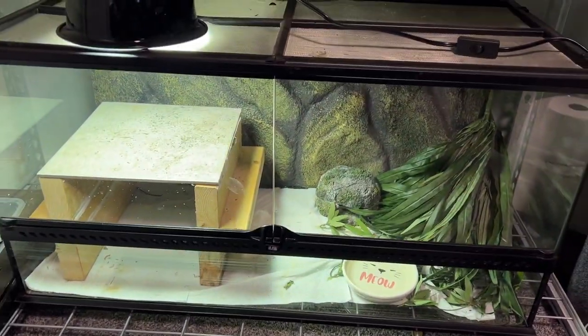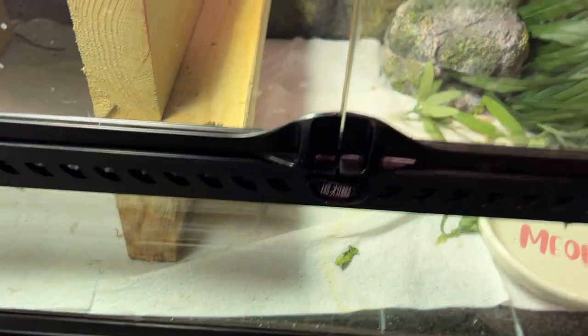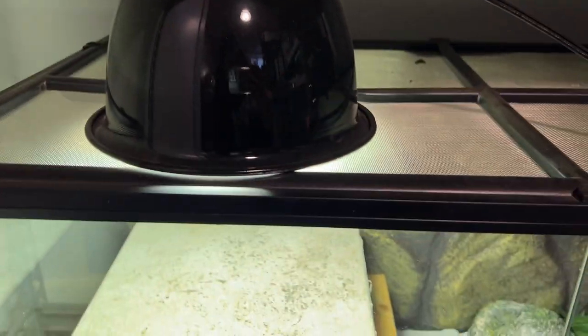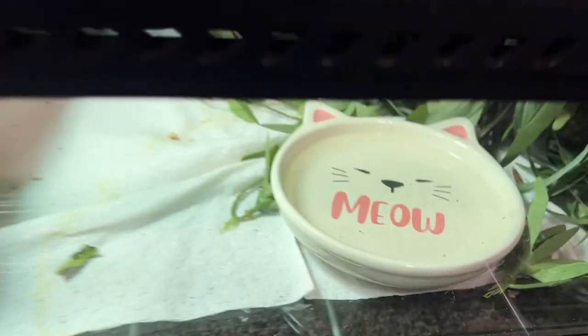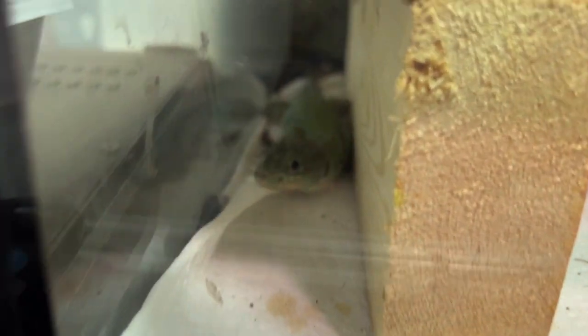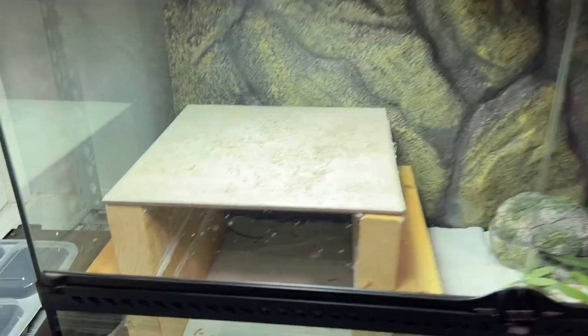So this is Crikey's current enclosure. He's in a 40-gallon Exoterra enclosure. That's a UVA, UVB, light, heat, all in one light bulb. He has a little humid hide, some plants, paper towels, a little water dish — the cutest water dish — and a basking platform. There's a little dude right there. He's been here long enough and we think it's time for him to have something a little more thriving.